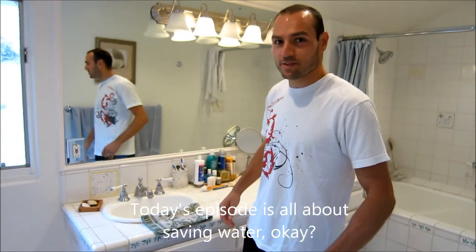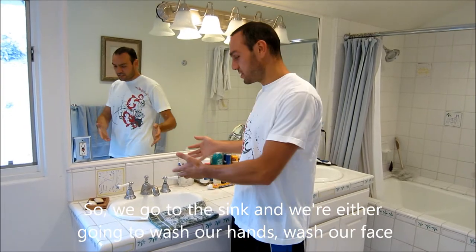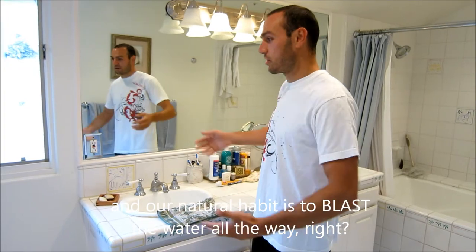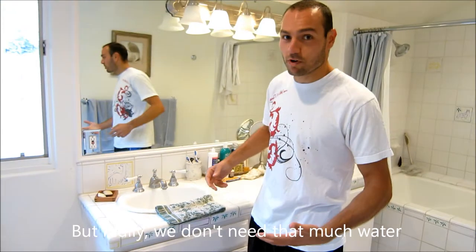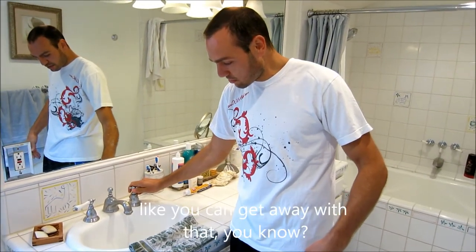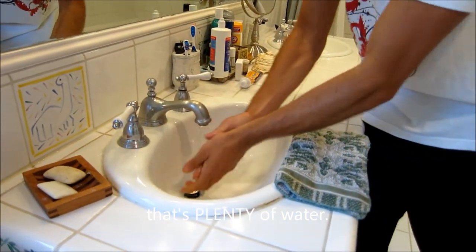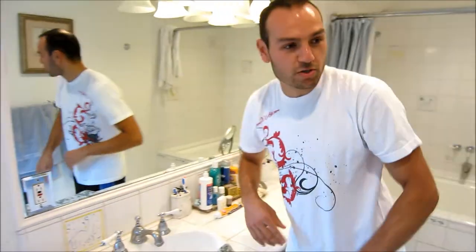Today's episode is all about saving water. When we go to the sink to wash our hands or face, our habit is to just blast the water all the way. But we don't need that much — just turn it on a little bit. Even a very small flow is plenty of water to get the job done and use soap.